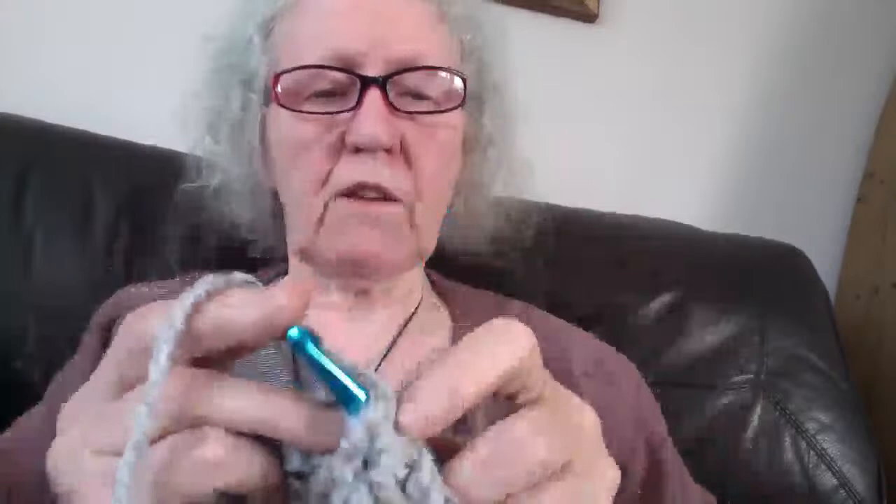You crochet right-handed because that's how your nana taught you — I understand that. I knit right-handed because when I was learning to knit nobody thought that being left-handed might be an issue. I was in Brownies and had a horrible time — all the other kids were making baby booties and hats and I was trying to make a pot holder on big fat needles my dad made me because I kept dropping stitches.